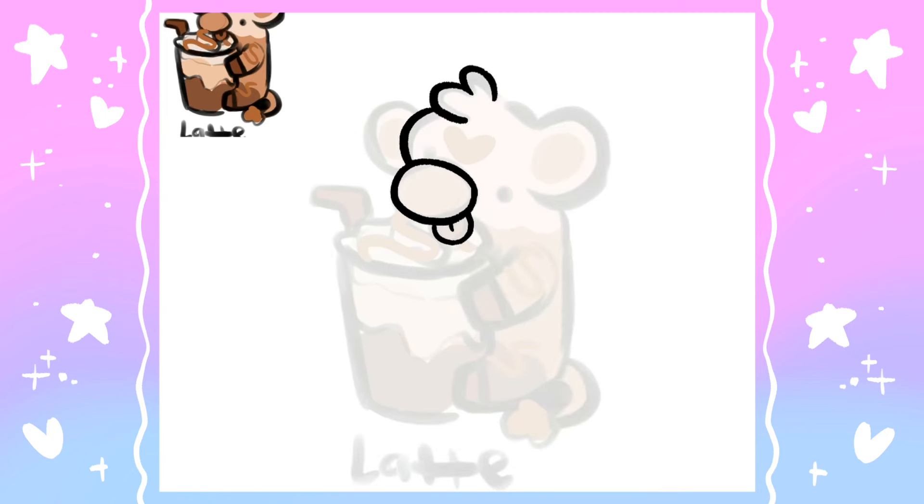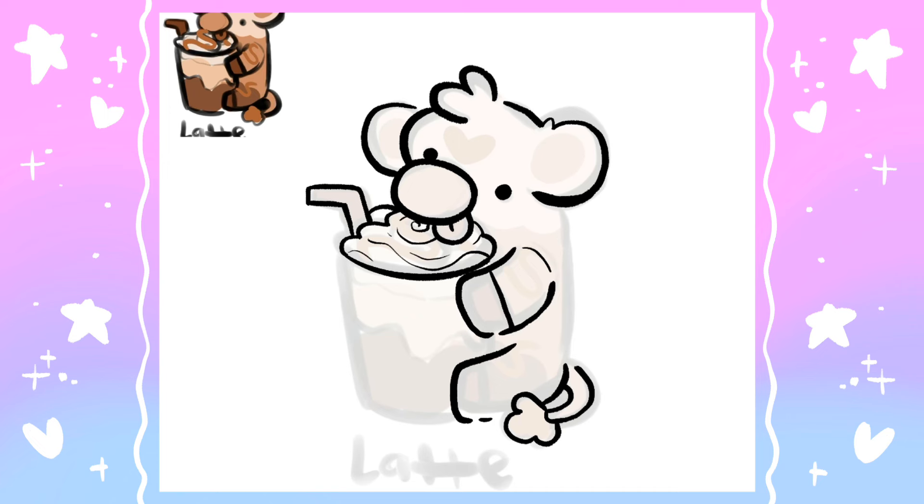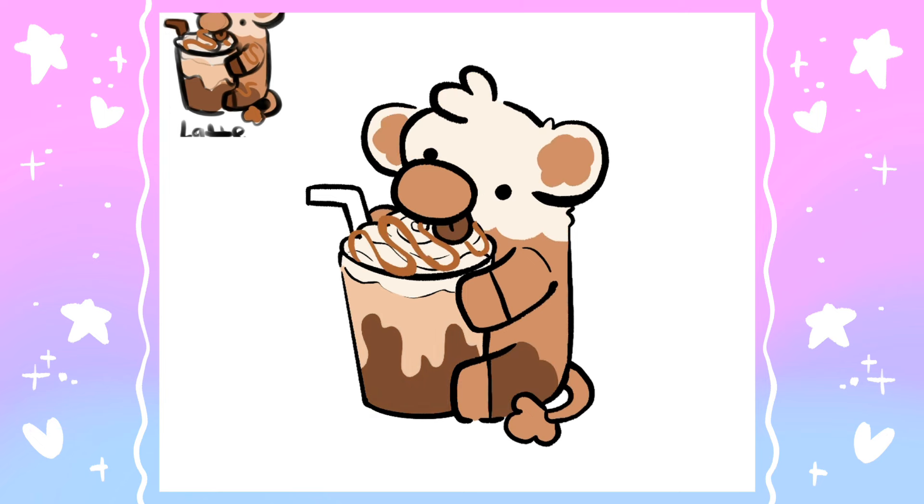Now it's time to start on the first one — this is the latte cow. Next to only frappes, lattes are my favorite coffee drink by far. I have a little espresso machine and I make myself lattes all the time. I personally really like sweet lattes — I kind of treat it similar to a frappuccino in that I add lots of caramel and stuff, so I made sure to include that aspect on this guy.